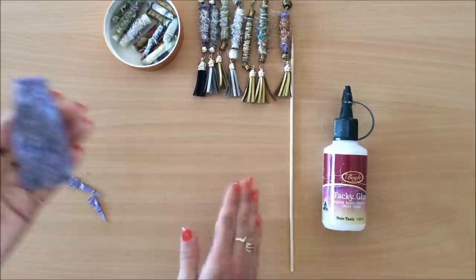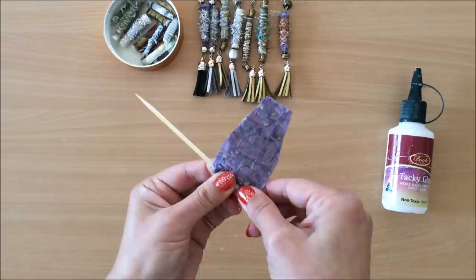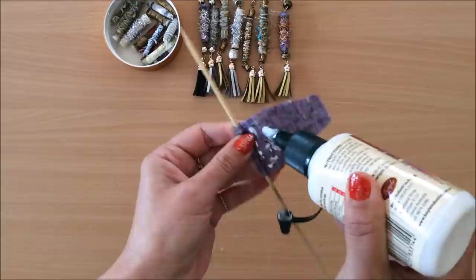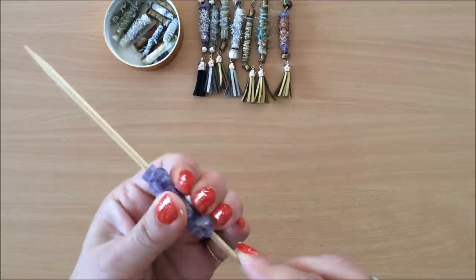I'm using one of these wooden skewers — I think they're called that. You can use straws, but straws are quite thick so you will have a thicker opening on your bead. I just roll the first part like this without gluing anything down, just roll it a little bit, and then I add my glue — put some glue here and there, make sure there's enough glue up the top — and then I just roll the bead. There we go, it's as simple as that.